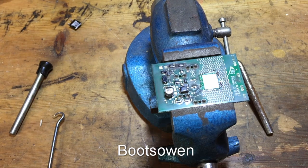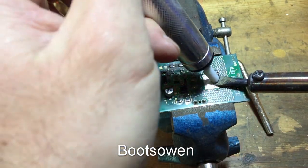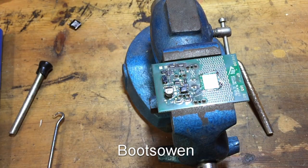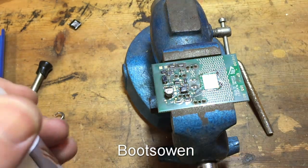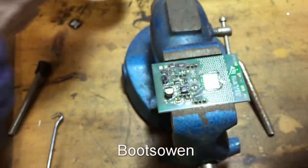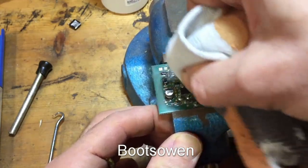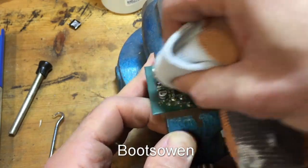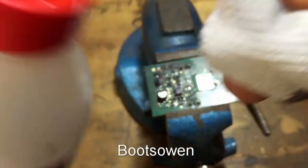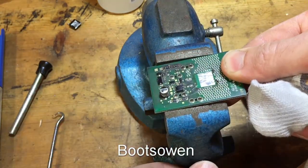I'm not sure if I'll be able to suck anything off, but let's see. I don't think that's going to suck anything off. So a bit of alcohol to clean it — I don't know if this is the right kind but it's the one I've got. Because this board was in a vacuum cleaner it's particularly dirty. I'll put a bit on the white. Because it was already soldered, maybe it's not such a big deal.